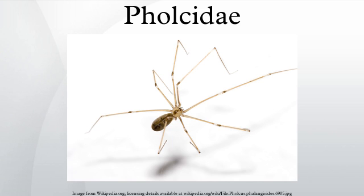Habitat. Pholcus are found on every continent in the world except Antarctica, where it is too cold for them to survive. They hang inverted in messy, irregular, tangled webs. These webs are constructed in dark and damp recesses, in caves, under rocks and loose bark, abandoned mammal burrows, in undisturbed areas in buildings and cellars — hence the common name cellar spiders.